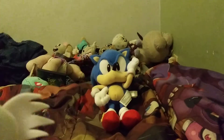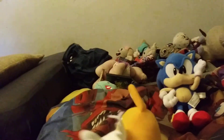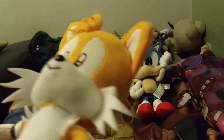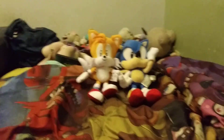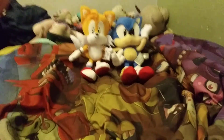So here he is — it's the GE Classic Tails plush, and he's cute, look how cute he is. He goes perfect with Classic Sonic. So that's it guys, that's the GE Classic Tails plush for you. I'll see you guys in the next video.